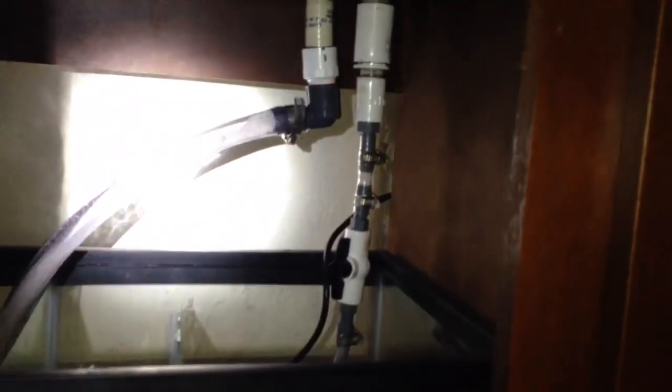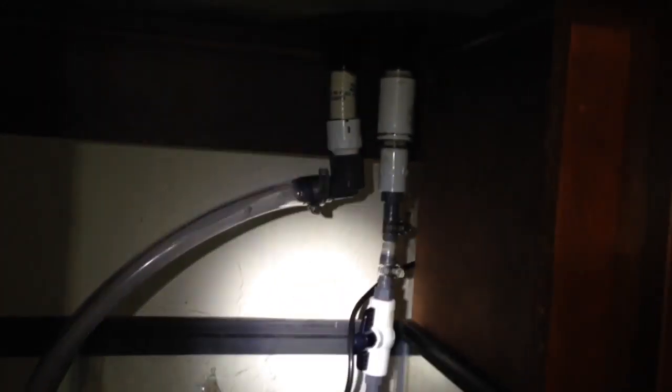You can see here the sump is installed underneath the stand, along with the return and the drain. We're starting to fill up the sump via the overflow box, filling the tank back with water, and it's coming down through the drain. We're testing for leaks at the same time.